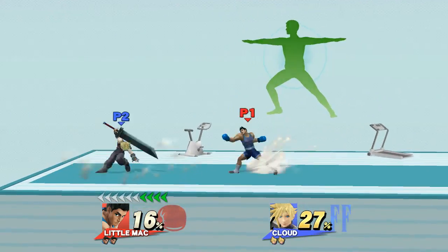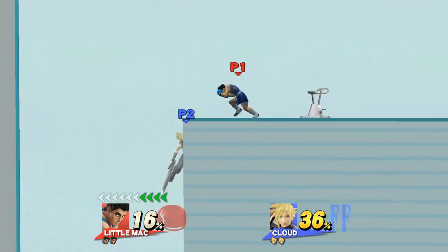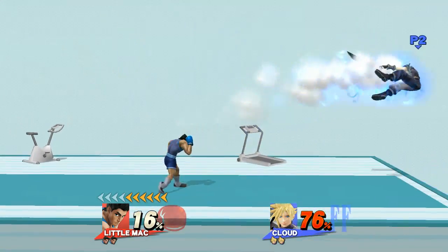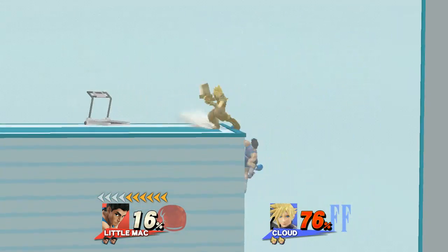Distribute the weight equally between both legs. Now return to your original position. Watch the flow of my movements as I demonstrate.